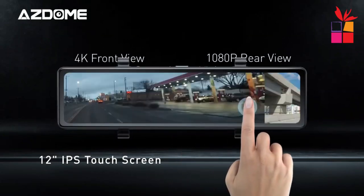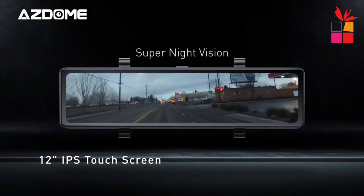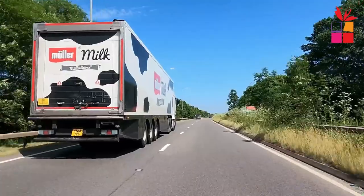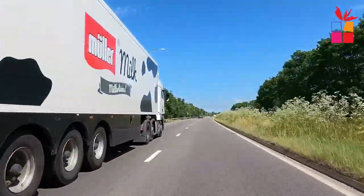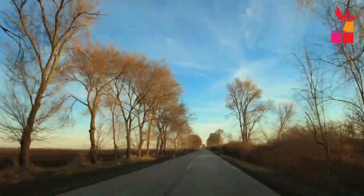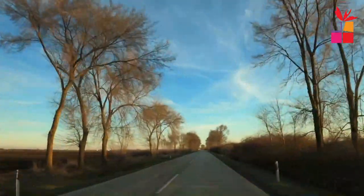A car mirror dash cam, also known as a rear-view mirror dash cam or mirror-mounted dash cam, is a type of dash cam designed to replace your vehicle's existing rear-view mirror. It combines the functionality of a rear-view mirror with the benefits of a dash cam, providing a dual-purpose device.